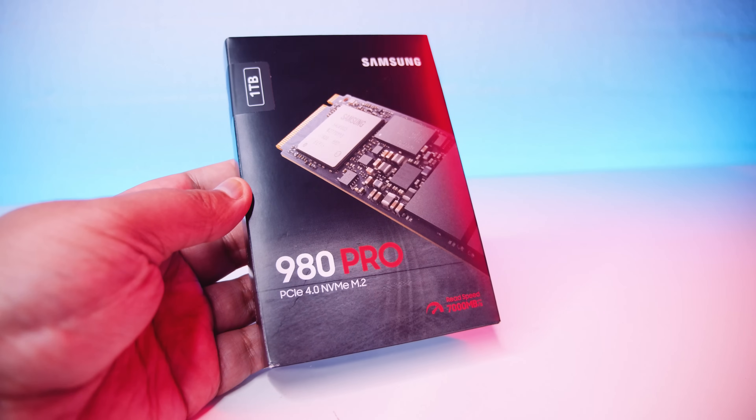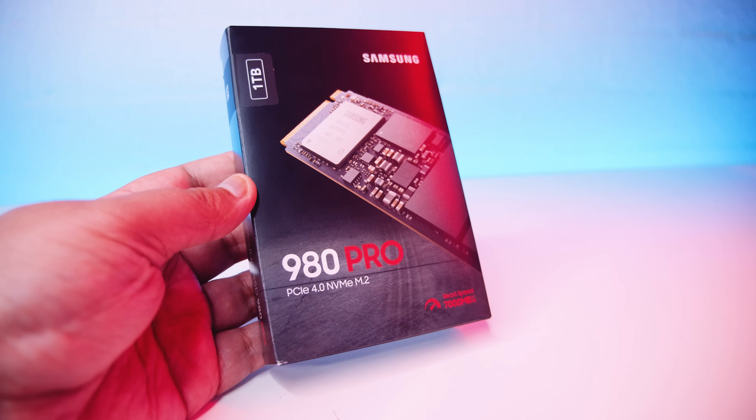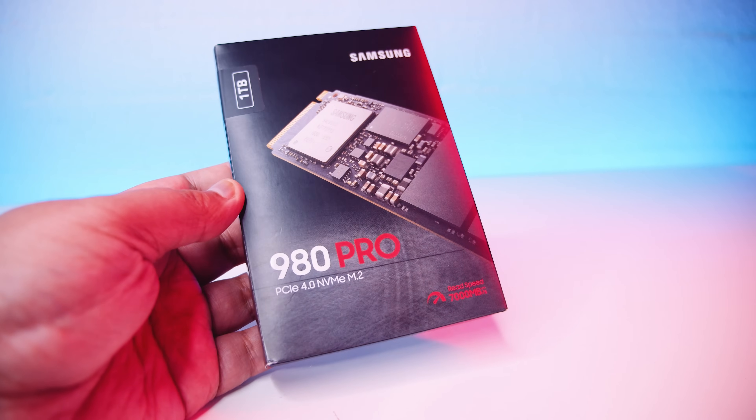Samsung sent over the 1TB version of the 980, but it does come in a few other capacities like 250GB and 500GB as well. Since we don't have either of those, we're only going to be talking about the 1TB version of this drive in the video.